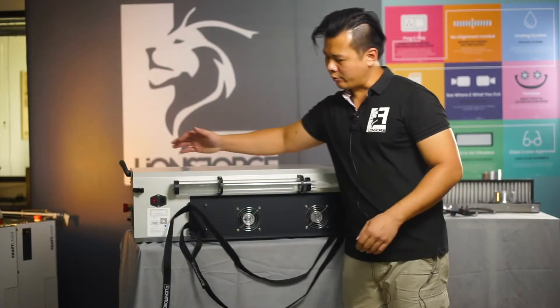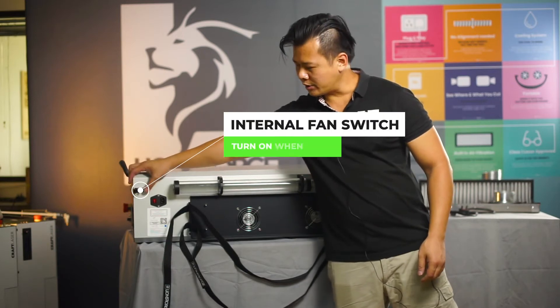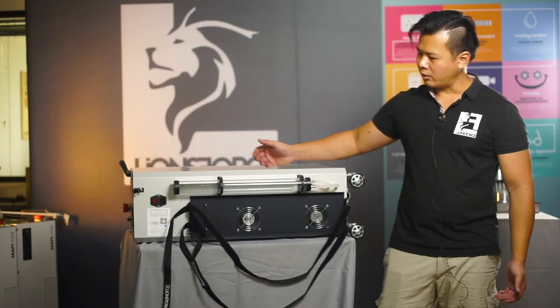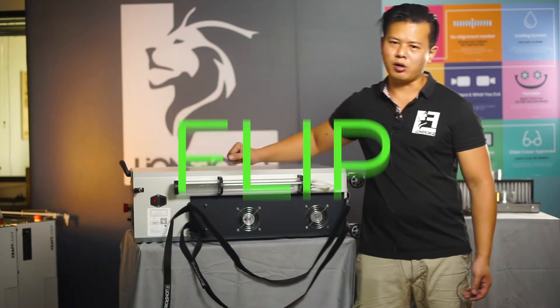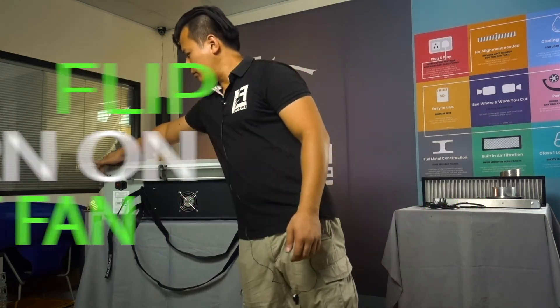Next, we will look at this guarded flip switch, which controls the internal fan. To turn on the craft laser internal exhaust fan, simply flip the switch on. To turn it off, just flip it back.